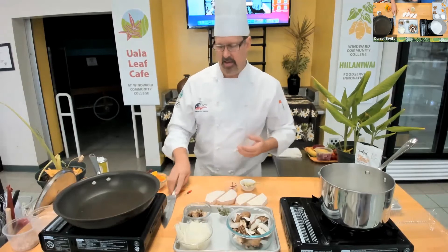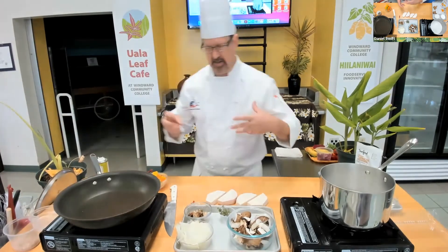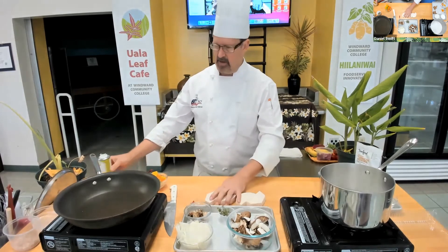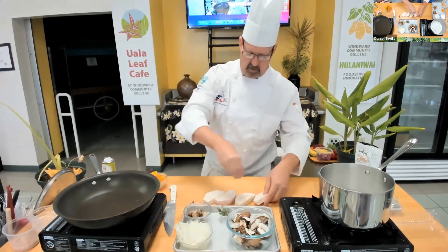Get creative. The recipes we're giving you are templates, and we want you to be able to utilize the things you're familiar with and the things you have in your fridge. The pan is nice and hot now — I'm going to season my kalo with a little salt and pepper, always doing both sides.